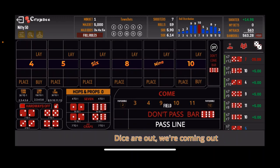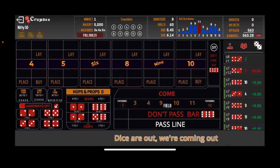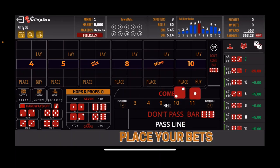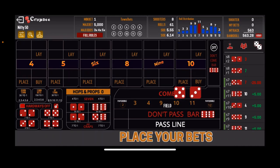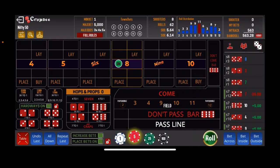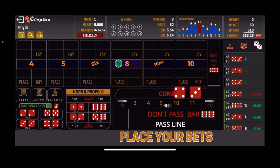Next roll: 3 craps — front line loser, we pay the don'ts. There's our number: 5-3, the 8 easy. So we lost at the $10 level, and we'll come up to the $20 level — $20 on the 6, $20 on the 8, and $10 on the field. And there's a 7-out. That eats it pretty quick, putting us at $513 now.